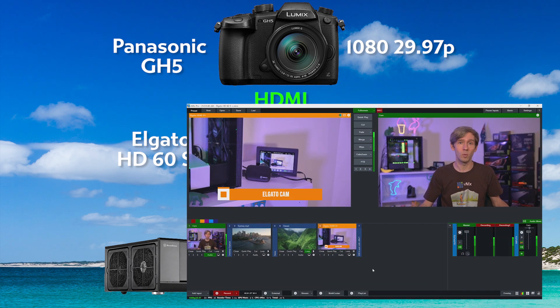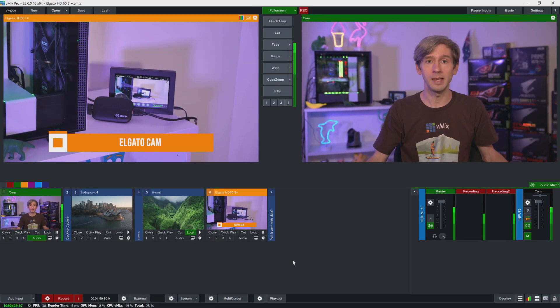Now as you can see here in the preview window, I have the video coming in from the GH5 and into the Elgato. I've gone to the add input menu and added the Elgato as a camera source.